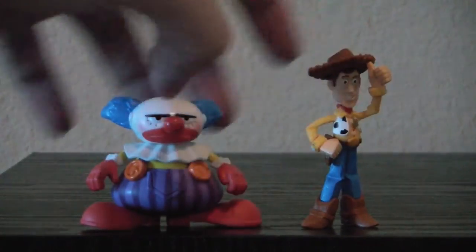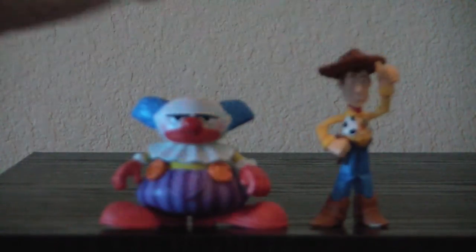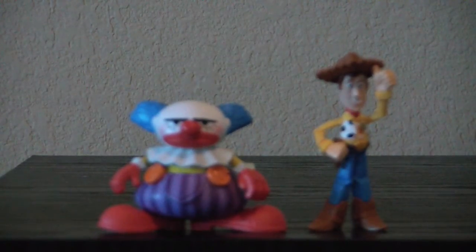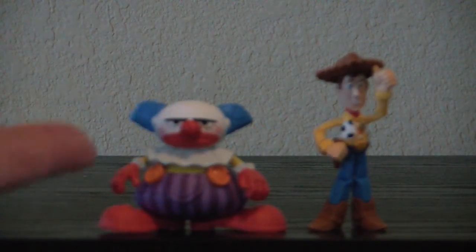Looks like they're pretty much PVC. At least Chuckles is — he's not going to move. Woody on the other hand, his head moves. So here we have the Toy Story Buddy Pack with Chuckles and Hat Tip Woody. Again, I got it for Chuckles.